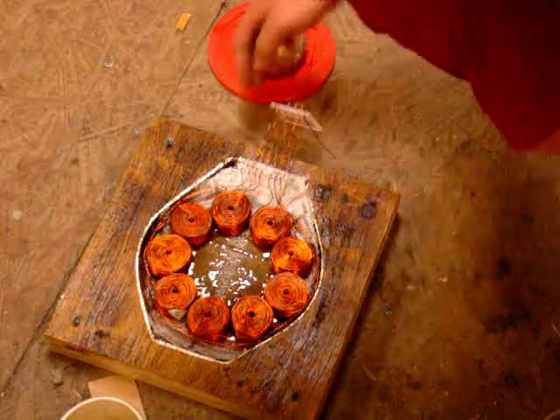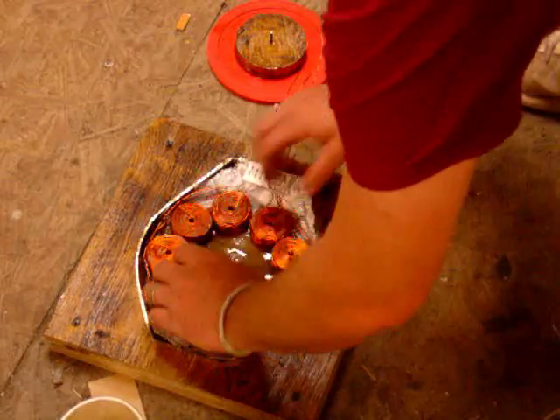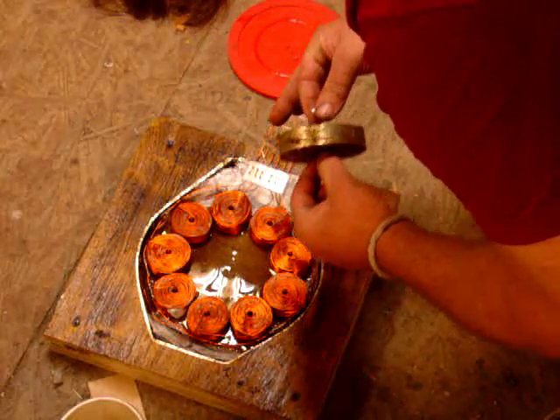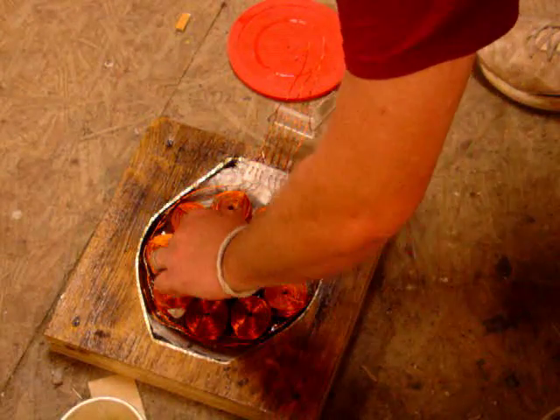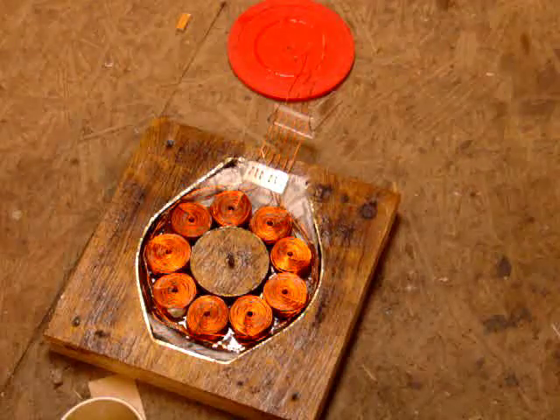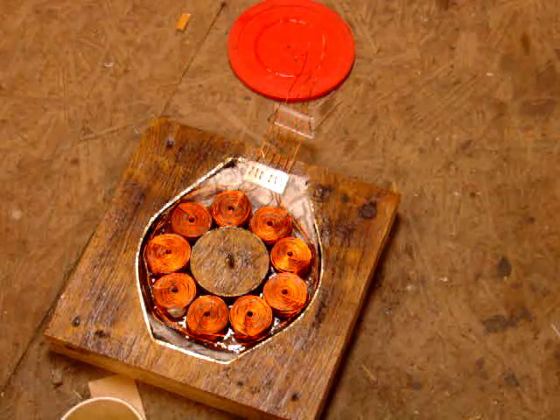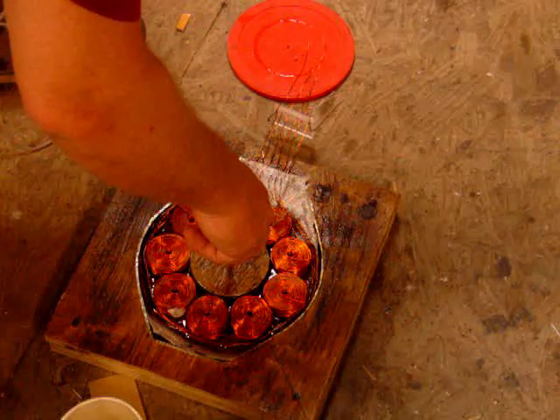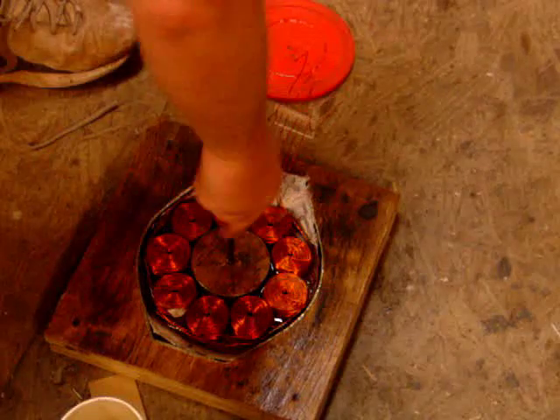That's centered out. That should be right. Flip this over by the greasy screw. Who stole my screwdriver? I did. What did I do? Sweet.